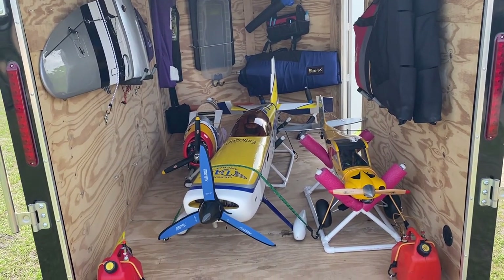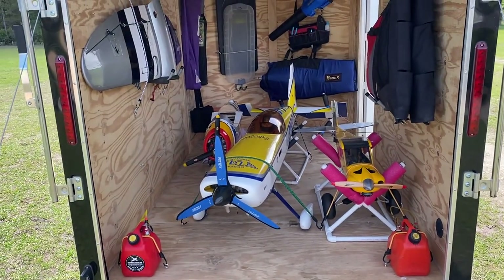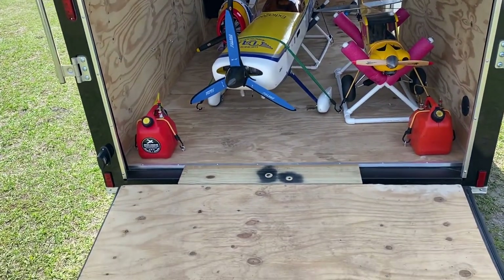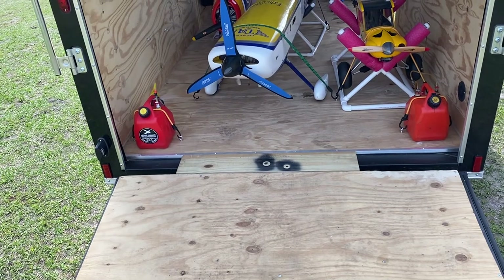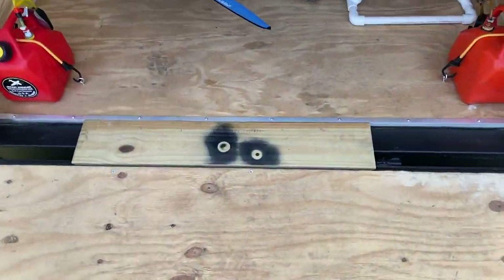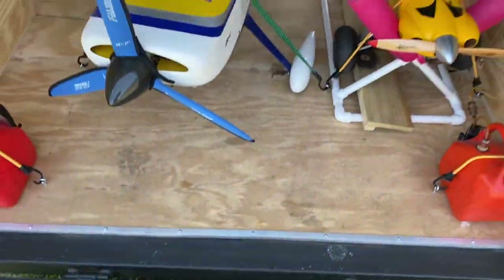So there's my big Extra 260, which I just had to make room for. That one, as you can see, kind of sits at an angle. I built a little ramp there to cover the gap between the trailer and the door, and that thing just pops out like so. So let's store it back up in there.